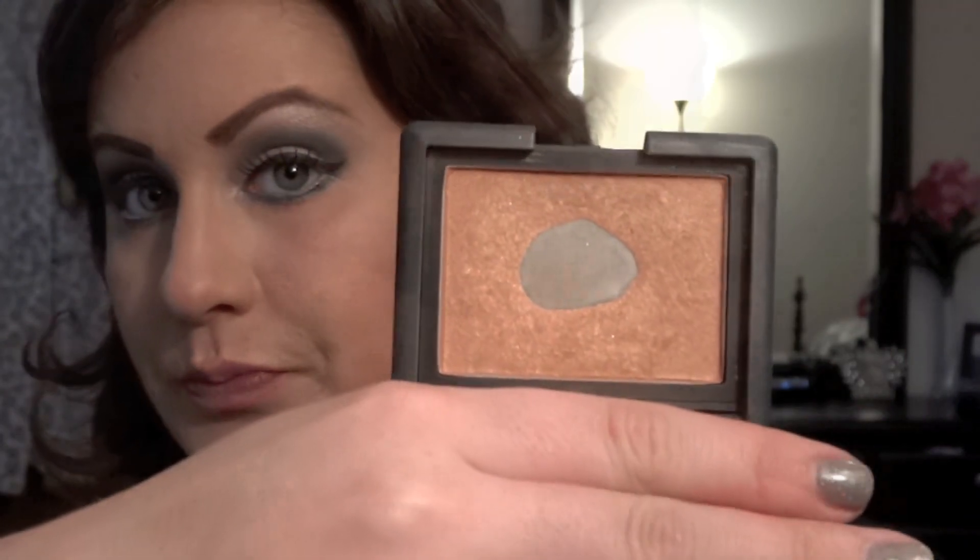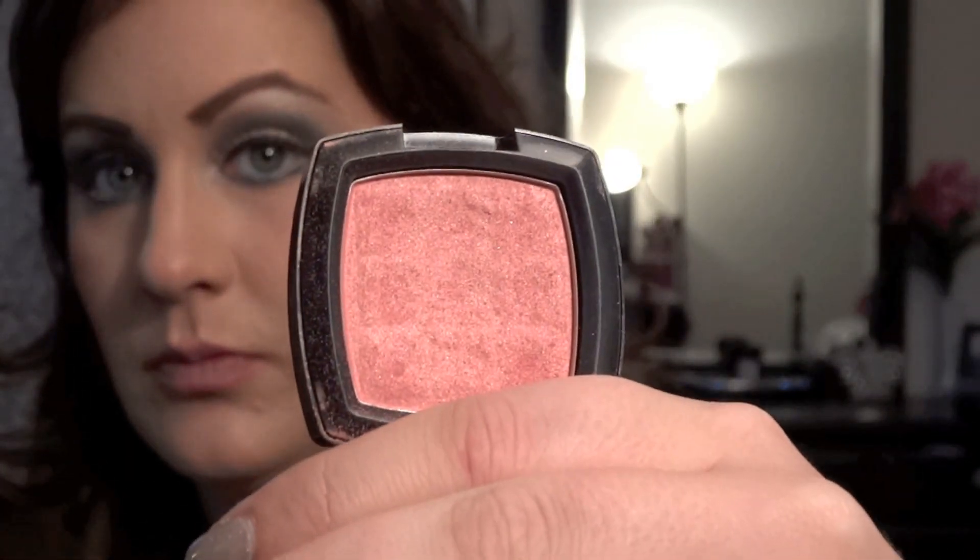For my cheeks, I am going to be using NARS in the color Luster, applying that to the higher points of my cheeks. Then, using the color Pinched by NYX, I'm going to be applying that to the apples of my cheeks.